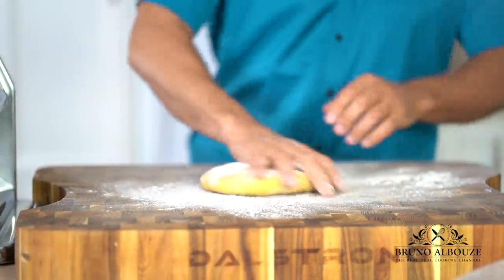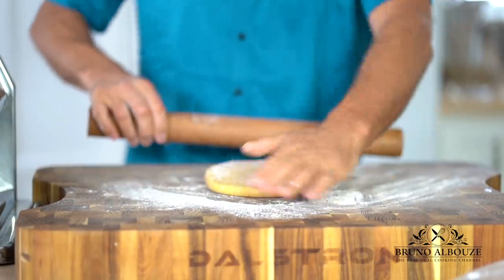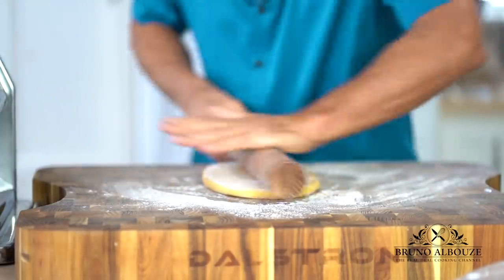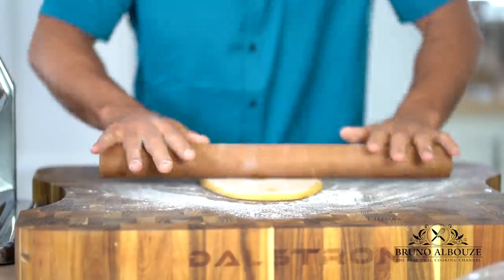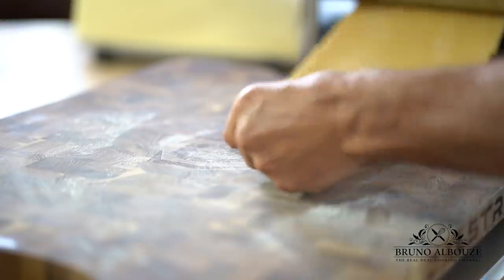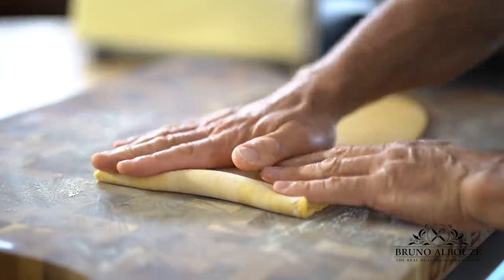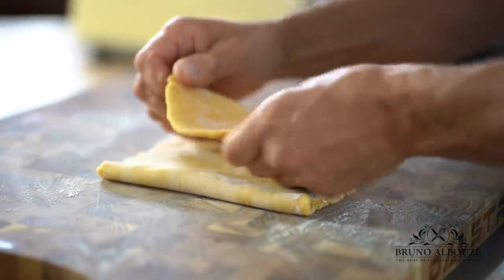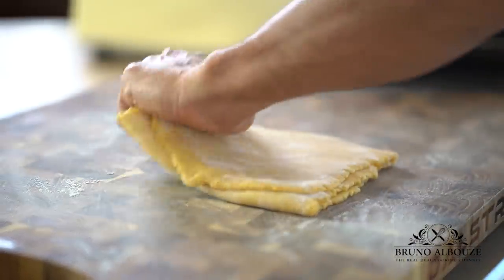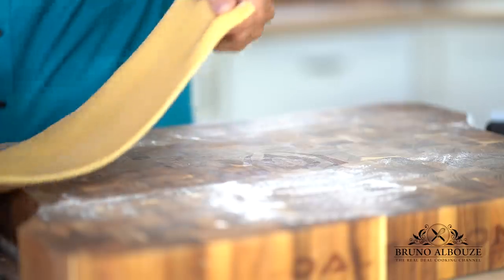Now, the fun! Set up your pasta machine, clamping it to your work surface. Roll out the dough first with your rolling pin and feed the pasta machine. Turn the dial to the widest setting, make a large rectangle, and fold one side of the piece into the middle, then fold the other side over that to form three layers, as if you are folding a business letter. Repeat these steps five more times, wrap up and chill to relax again.